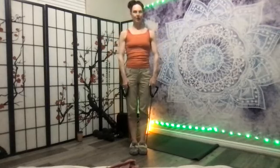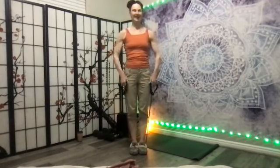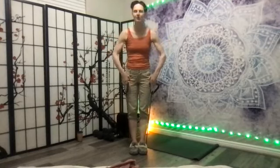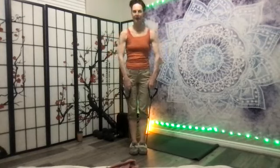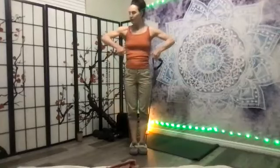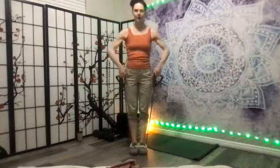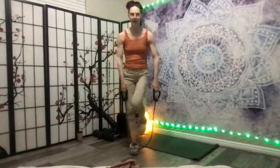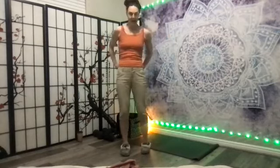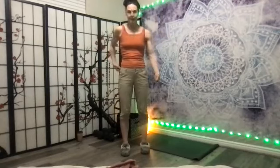Let your elbows be higher at the top part — the elbows are always higher than the wrist in this exercise. Five, four, three, two, one. Now bring the feet out and take the band behind — this is going to be called narrow wide.